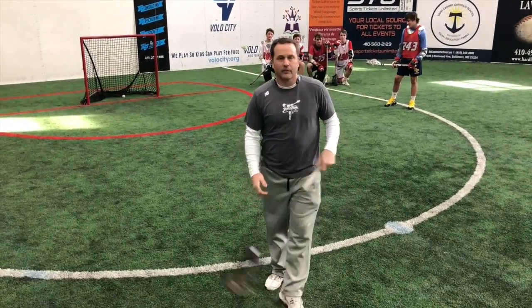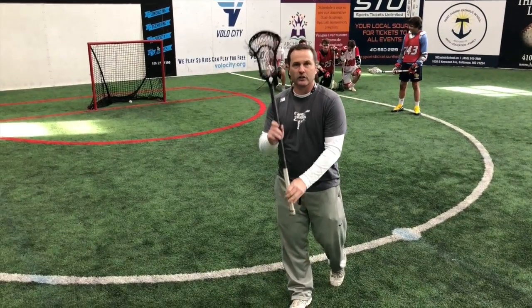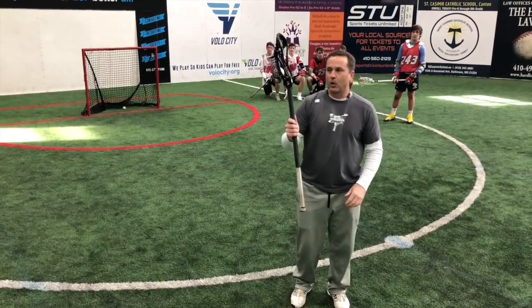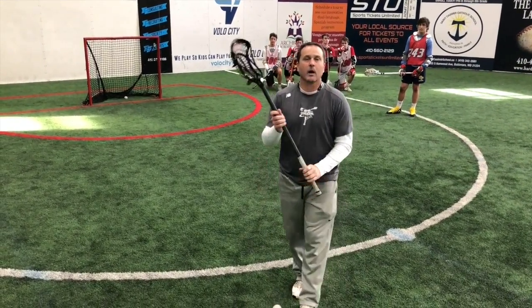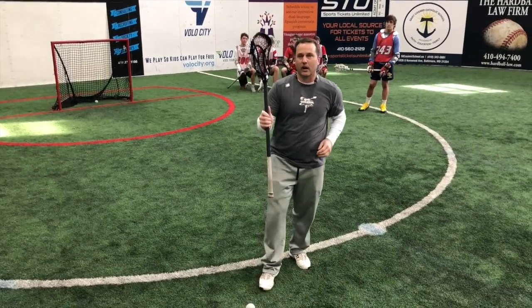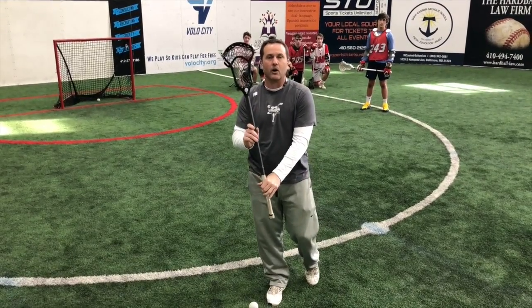A couple of things with catching. The first thing we want to keep in mind when we catch is we really want to have vertical hands. This lacrosse stick is set up to hold the ball vertically, not horizontally. So we want to do everything with our hands vertical. From here, I can shoot it, I can pass it, I can protect my stick. The lacrosse stick is set up for the ball to land in there vertically, not horizontally, so we want our hands to be vertical all the time.